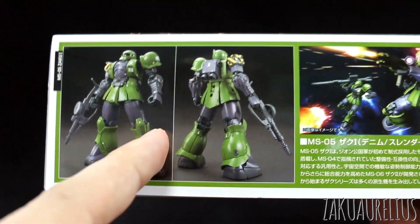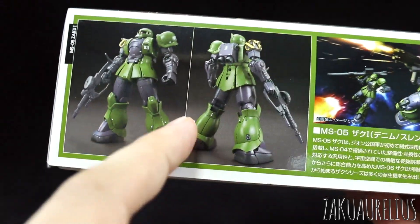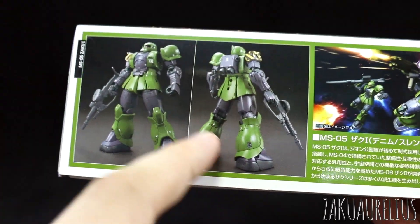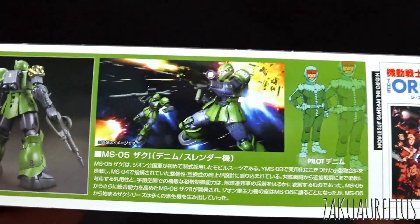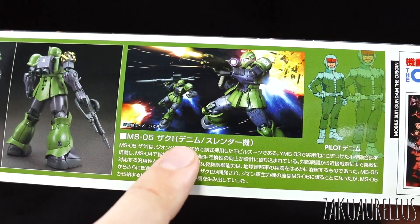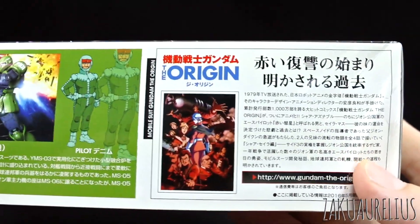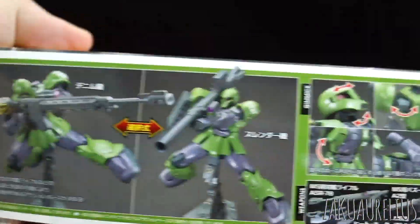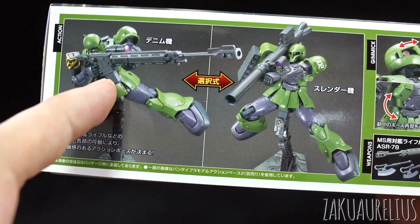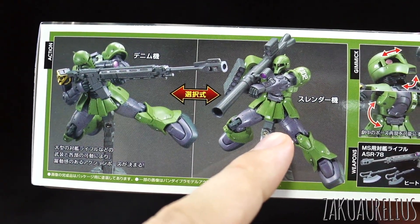On the bottom we get a front and back view. I'm not sure off the top of my head which version this is — we'll have to check inside whether this is the Denim or Slender use. Looking at the back, it says 'not specific' here, then 'Denim' and 'Slender.' In the action poses section it's going to show us: without the shoulder armor is Denim, and with the shoulder armor is Slender.